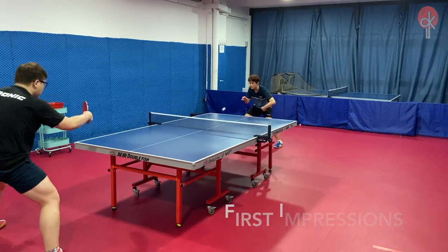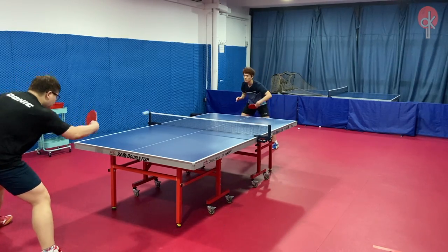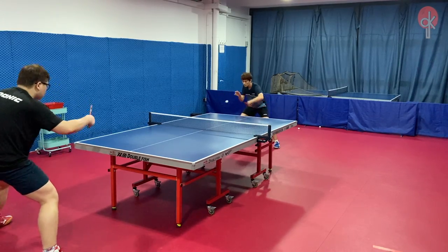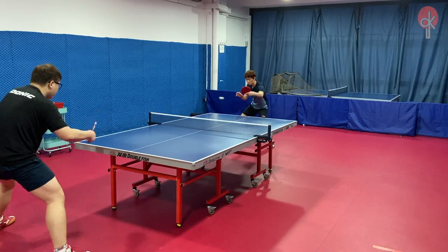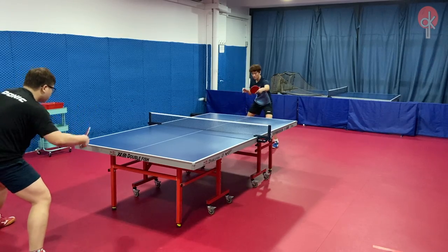When using the O9C on the backhand, it does feel a little stiff and not as fast as compared to other rubbers. However, it compensates by giving a nice throw angle and more spin, as well as maintaining good control. For backhand topspin, I am able to generate good power and strong spin, which makes it easy and very secure to execute backhand strokes continuously.